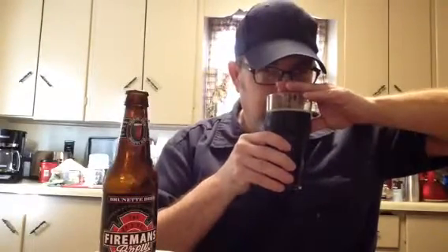On the aroma I'm getting a dark chocolate, a little bit of roastiness, maybe a little woodiness — kind of that barrel-aged aroma. And a little bit of molasses.